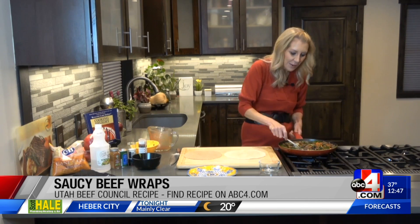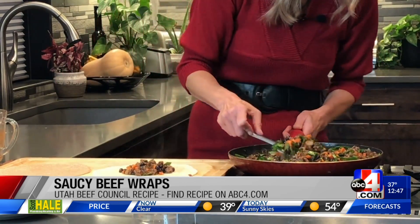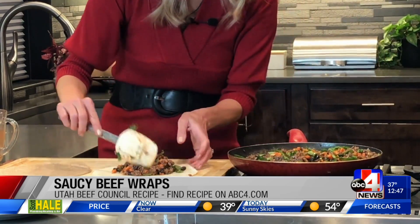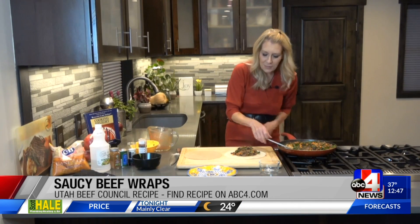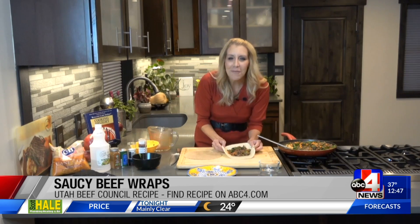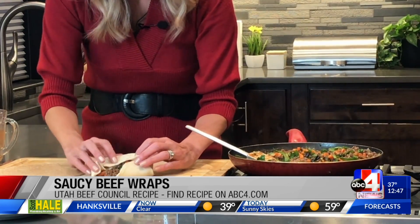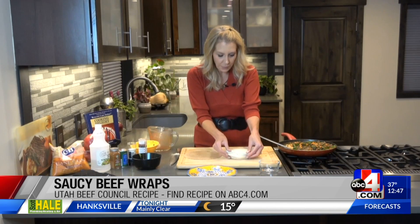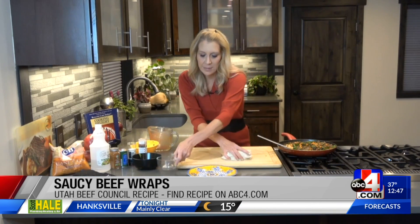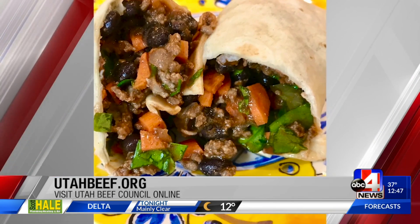Now I've got that mixed through. I'm just going to show you — just like you would a burrito, get some of that mixture onto the tortilla. Looks so good, smells so good with all of those spices. I filled it up really, really full — I'm starving. You can add cheese into this one if you like as well. I'm going to roll it like a burrito. Perfect, onto the plate. Utahbeef.org is where you want to go for lots more recipes and great information.